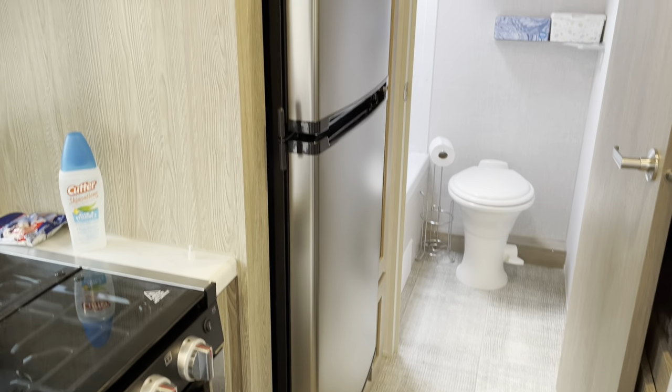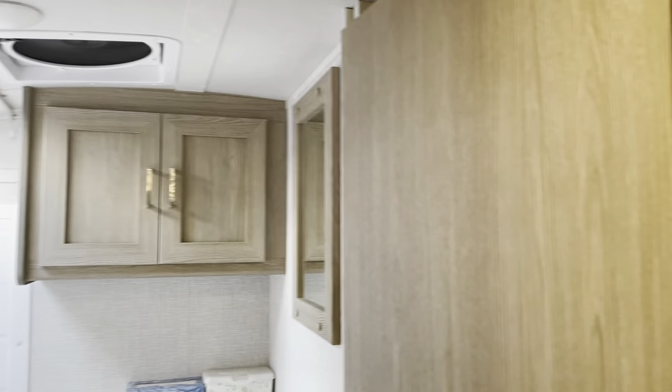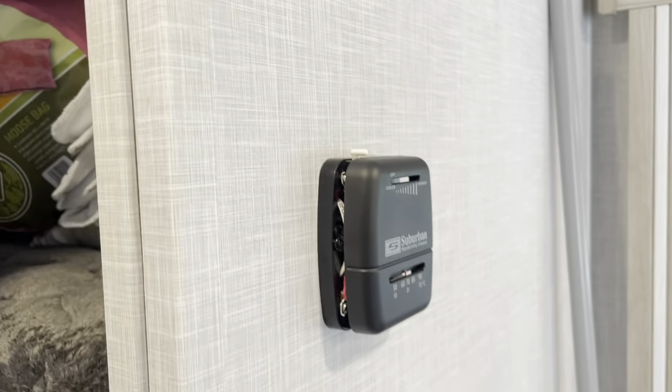The freezer and microwave. There's the thermostat for the furnace.